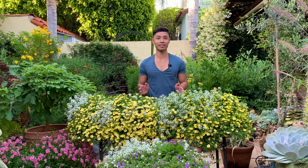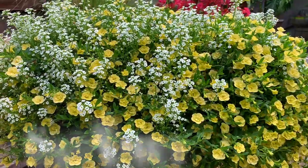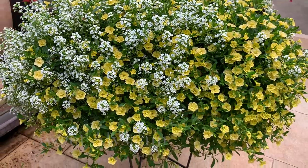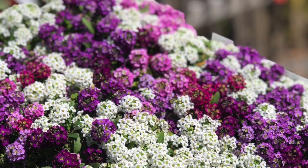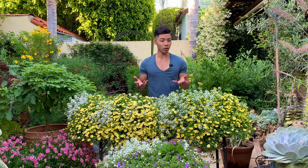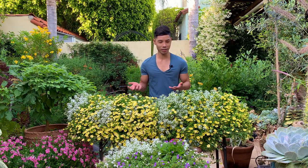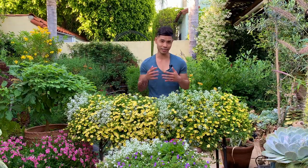The second plant I wanted to highlight today happens to be in the same container as the Calibrachoa, and that is the sweet, dainty, popular sweet alyssum. I love this plant because it is just so versatile and the flowers are so dainty and cute. They come in pink, white, purple, and even yellow — although I've only seen the white and purple versions at local nurseries here in California. It's a member of the mustard family and the flowers have a sweet fragrance, hence the name.